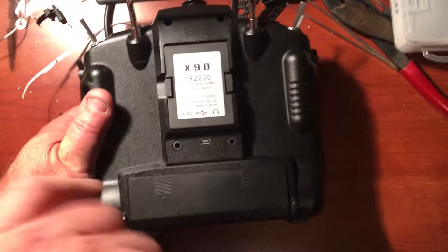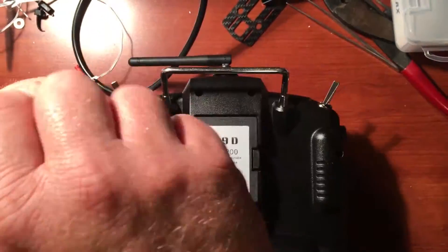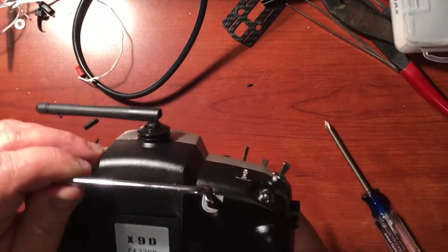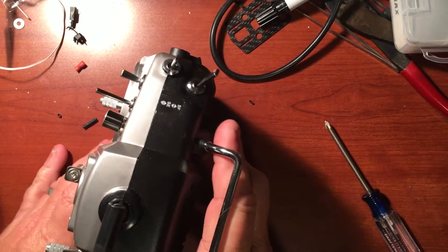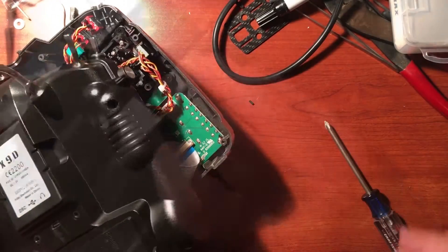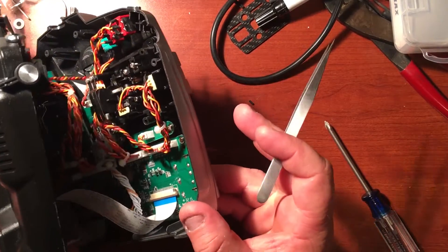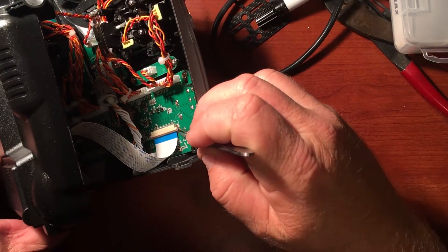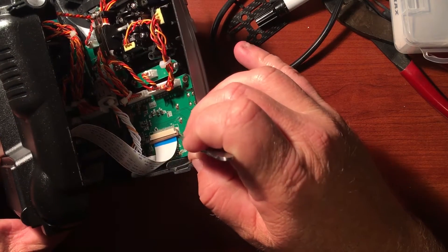We're going to start off by removing all the screws holding the Tyrannus box together. We want to carefully crack the case into its two halves. Once the case is open, we need to remove the ribbon cable by gently using tweezers or small pliers, unlocking the ribbon cable connector.